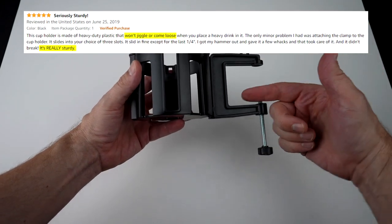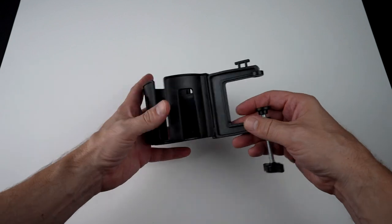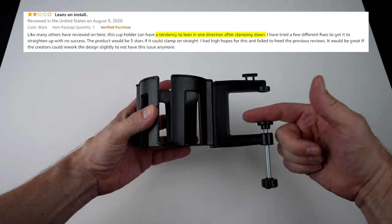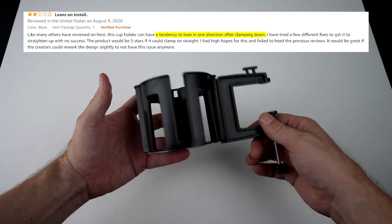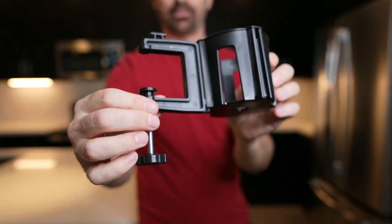The pros on Amazon — people who love it — say how sturdy it is, and some reviewers posted pics holding a wide variety of objects. Those who didn't like it said there were issues with it leaning over, and some said it was too flimsy. This looks like something that someone added a clamp to a cup holder — and that's pretty much it.